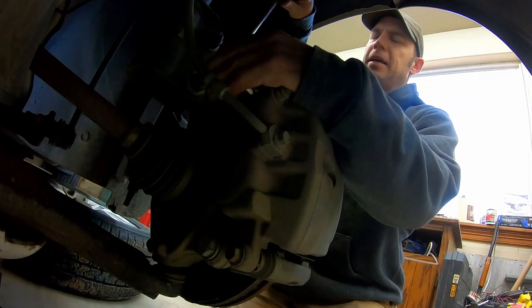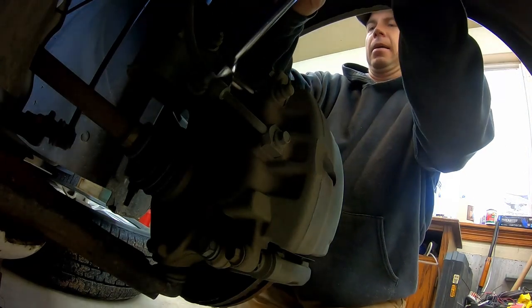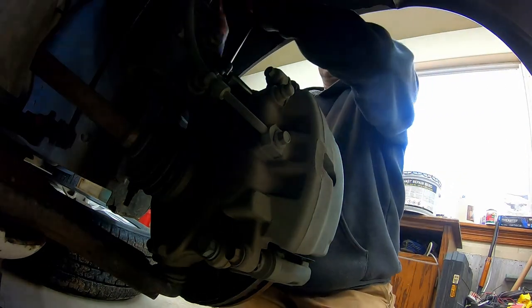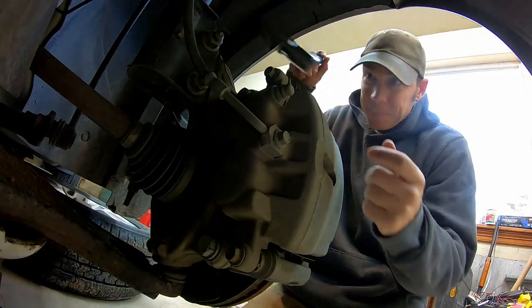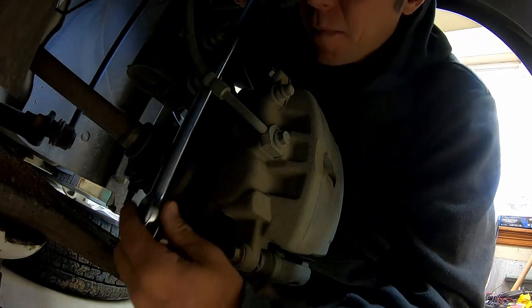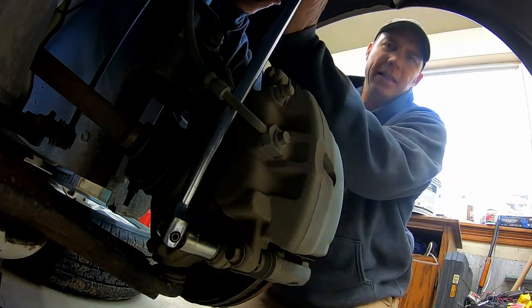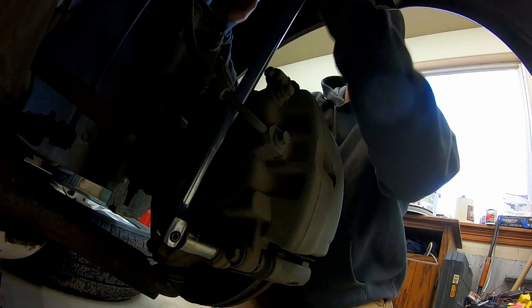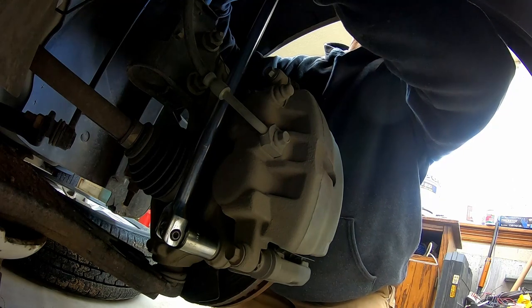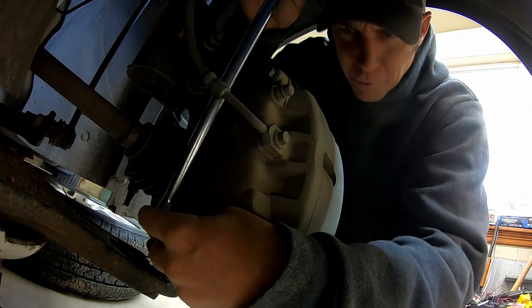These bolts right here are brutal tight. This bottom one can be tricky — I've found it's easiest to come in from the top like this and push against the shock in here to give yourself a little bit more leverage. And you should probably wear gloves. This is a real knuckle buster.